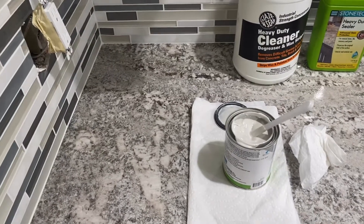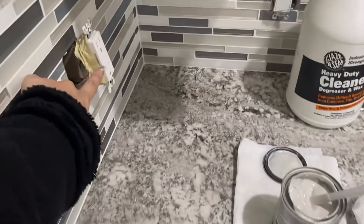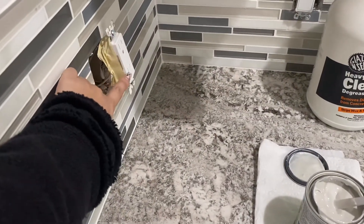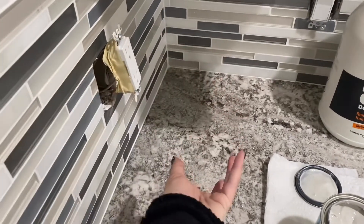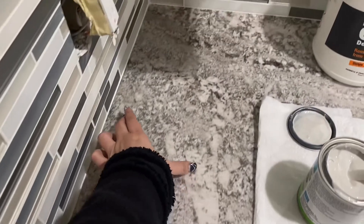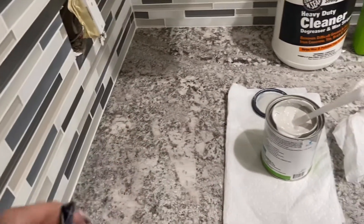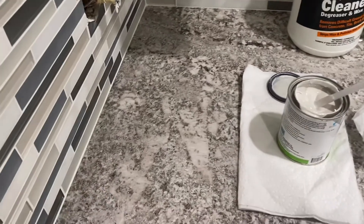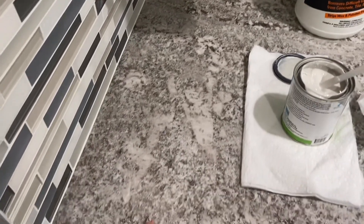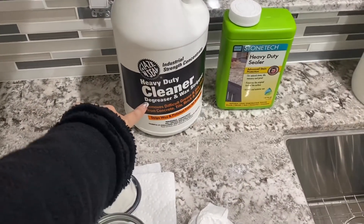Hi everybody. So we had a little bit of an issue — somebody left one of those plug things with the oil upside down, so this whole area was full of that grease. It smells really good in here, but it was not good because it left a big old stain. So what we did is we used this heavy cleaner degreaser.